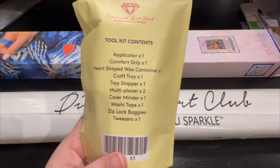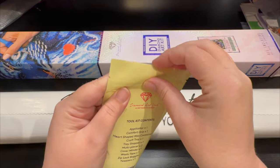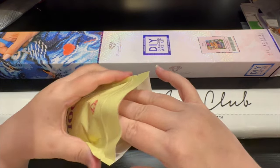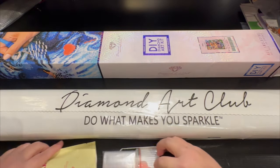On the back of the toolkit it's going to show you everything that's inside. One of my subscribers let me know I don't need to rip this open — I can open it from the top. Thank you so much, Rosalyn, for letting me know. Let's pull out what's in here.